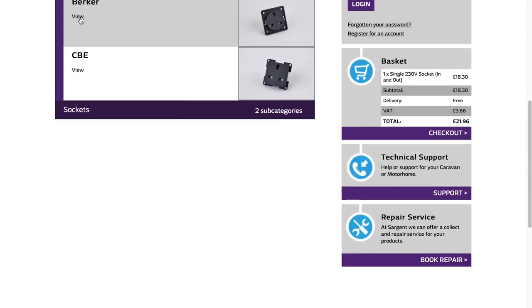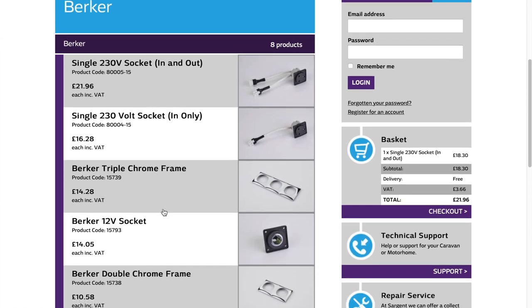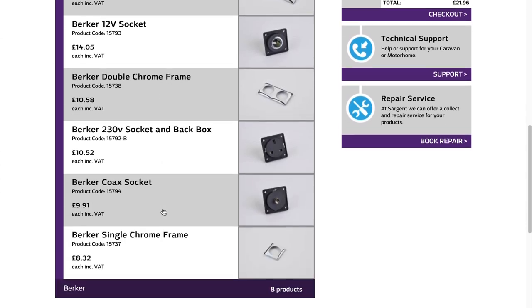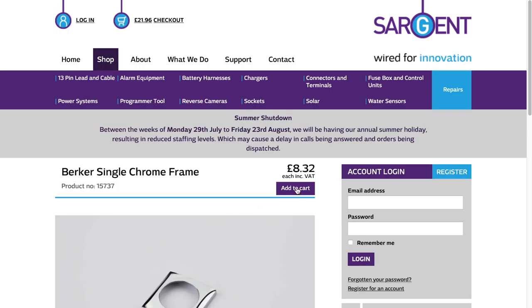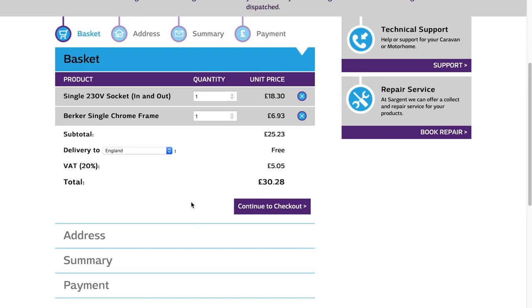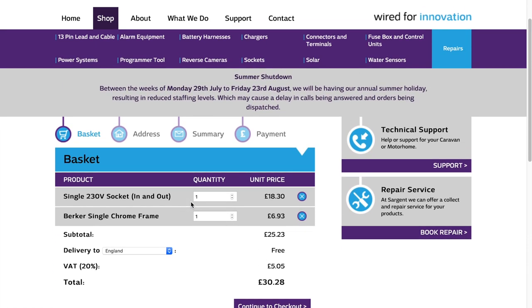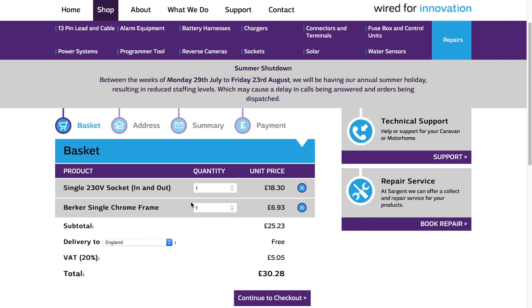I also ordered the single chrome frame for around the socket — £8.32 for a little piece of plastic, but so be it. Luckily I only need one of each. The service from these guys is pretty good; the stuff comes almost next day.